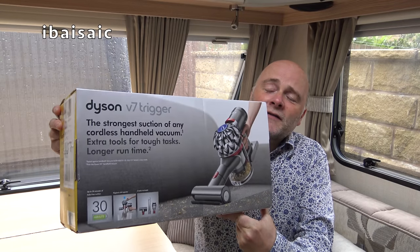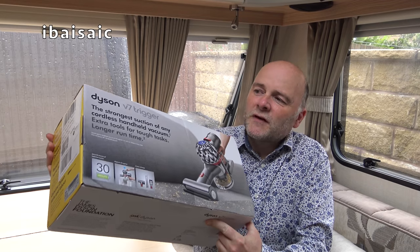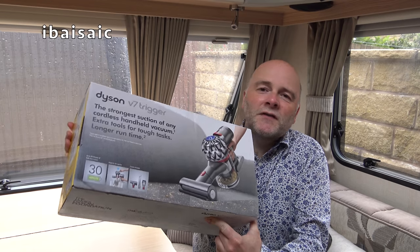Well, we know from the title, don't we? Yes, I've gone for the Dyson V7 Trigger. And as I'm unboxing this cleaner, I'll explain why I went for this particular model.